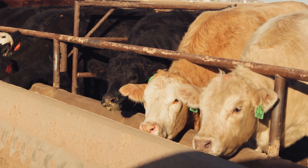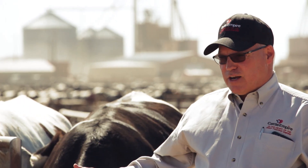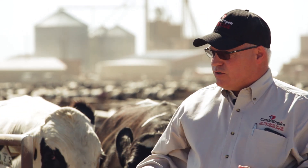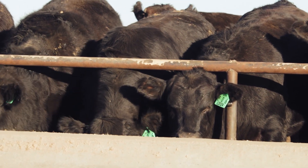Cattle are ruminants, so when we finish these animals we're actually using a combination of roughage — or fiber — along with starch that's in the grain. Those two combinations are what allows us to be as efficient as possible in terms of developing beef for human consumption.